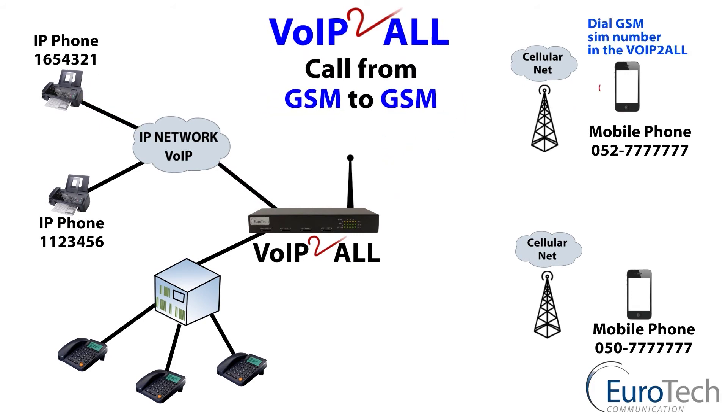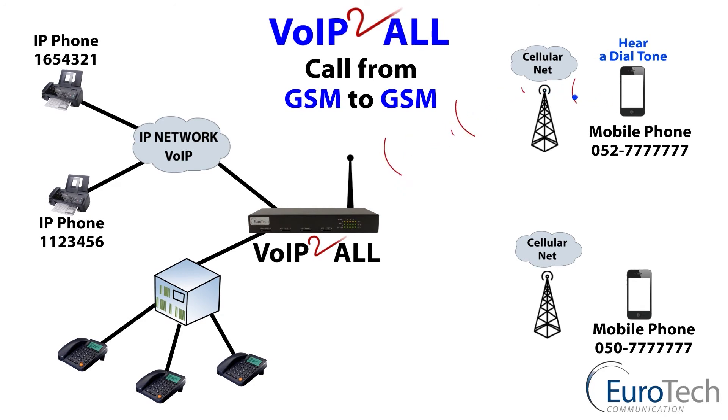GSM to GSM. People always ask why — I can do this with my own mobile phone. Yes, but by routing the calls via the gateway you can save cost by using a low-cost SIM card or free minutes.